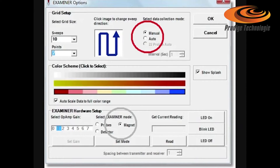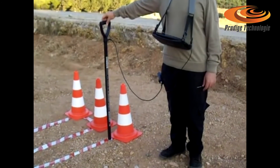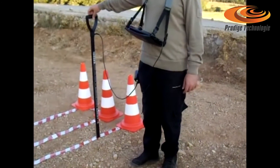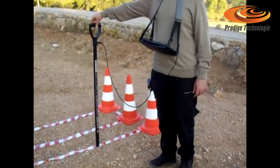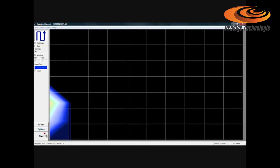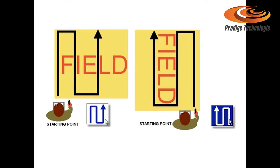Auto is suitable for flat ground. Set the time you prefer for your steps in seconds at the intervals window. When scanning, you click start. When you hear 'step,' you must make a step. Click repeatedly to select the sweep direction you prefer to scan this field, depending upon your starting position.